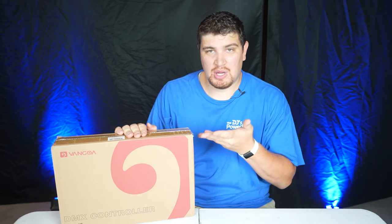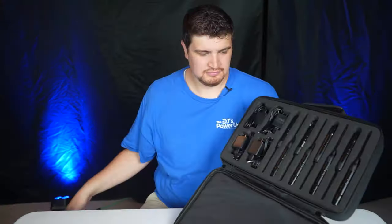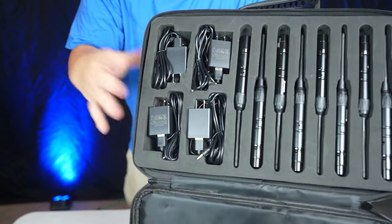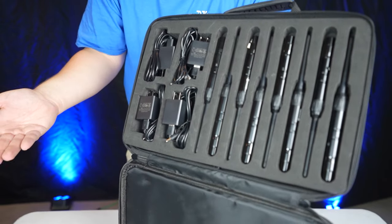Without further ado, let me go ahead and unbox this thing. It comes with a really nice case, an instruction manual, seven receivers, one transmitter, and eight power supplies. Each component has a place in this nice molded foam case.